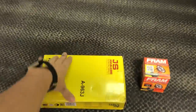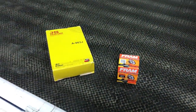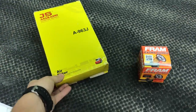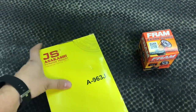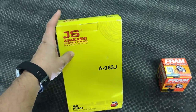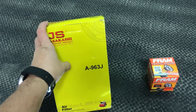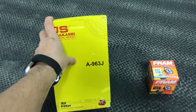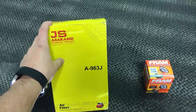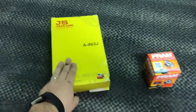First off, two of your main items: air filter and oil filter. A lot of guys have a hard time finding these, because if you go to your local NAPA and say you want an air filter and oil filter for a Suzuki Carry, they're not going to have a clue. So we run JS filters, which is a Japanese OEM replacement — fantastic quality, relatively easy to find online, and pricing is not too bad. For most Suzuki Carries you're looking at a JS A963J, and I'll add all these part numbers into the comment section so you can reference them later.